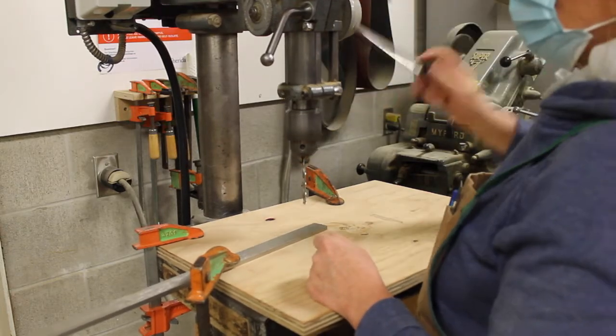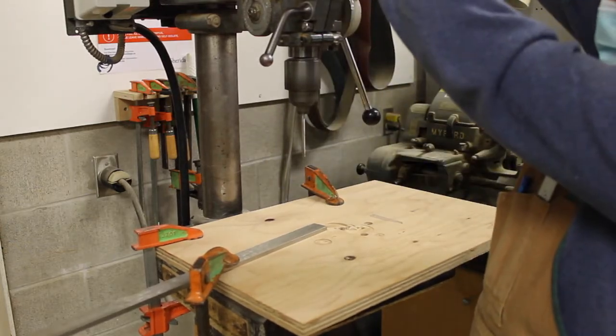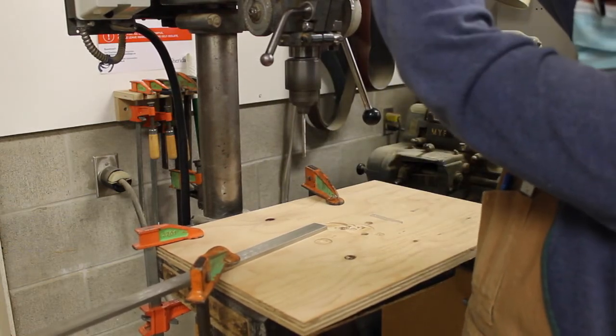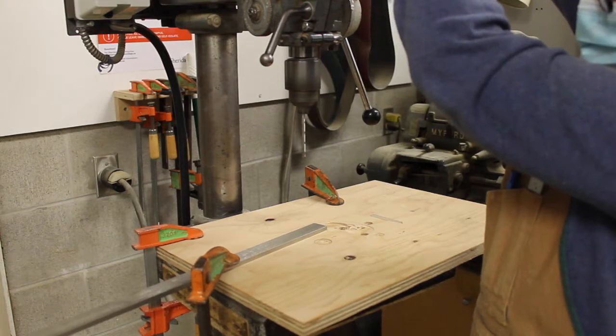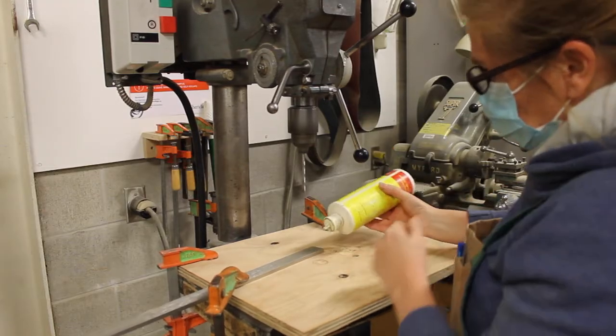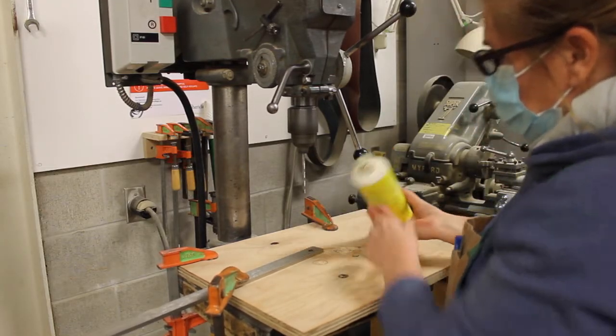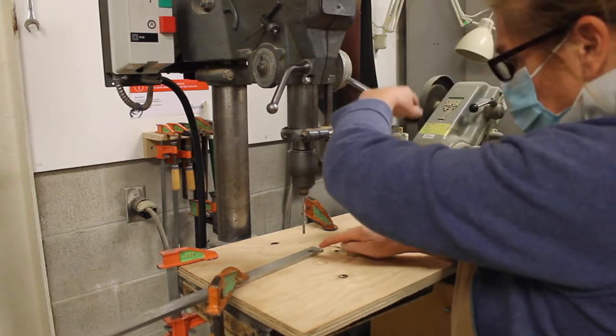The metal is clamped in place and I'm making sure that the drill bit is aligned with the spot where I want to drill the hole. I've turned on the drill press, and only when it's turned on can I adjust the speed. When drilling metal we want to slow the speed down and also use a cutting oil to reduce heat buildup.